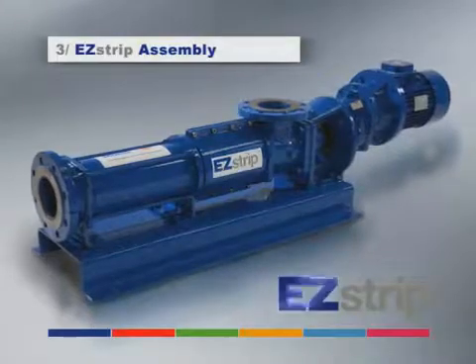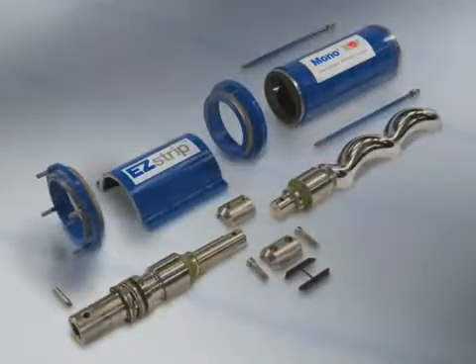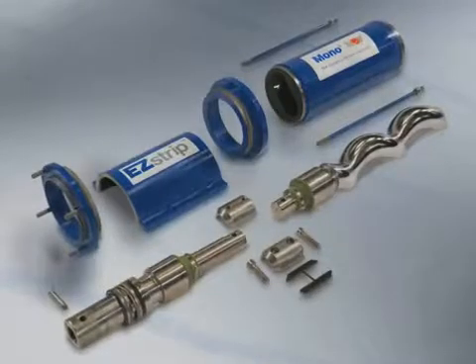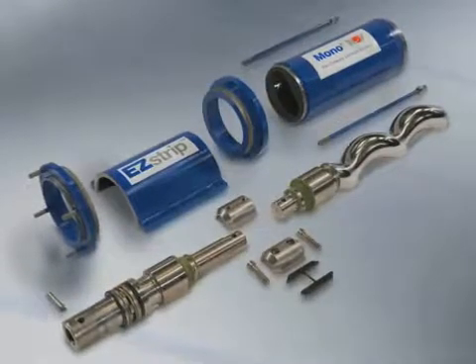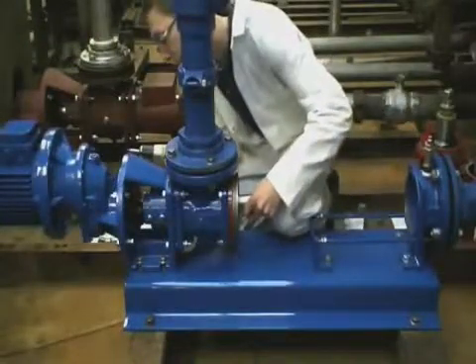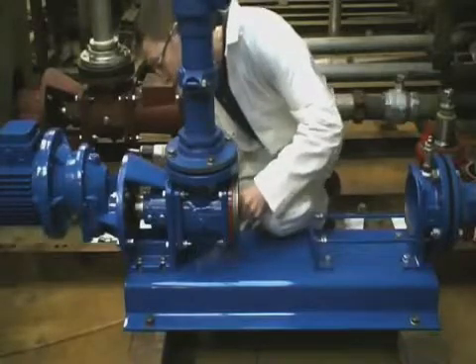Install a full drivetrain for a PC pump in five minutes. Whether replacing inspected parts or fitting new components, the pre-assembled drivetrain elements will allow your engineer to quickly and easily reassemble the pump. The engineer begins by replacing the drive shaft, refitting the pin back into the stub shaft.